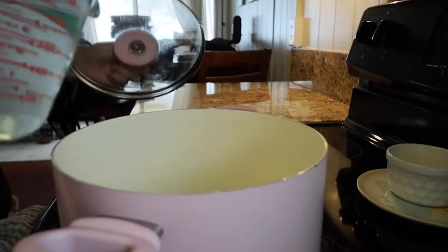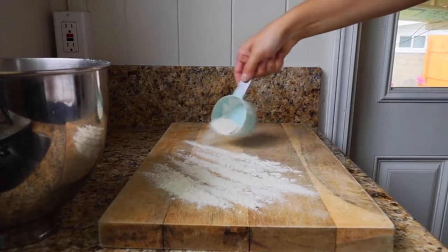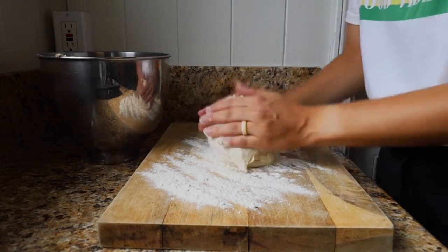While the dough is mixing, get the boiling bath ready — you'll have to boil the pretzels before you bake them. For the bath, add nine cups of water and then half a cup of baking soda, and bring it to a boil.